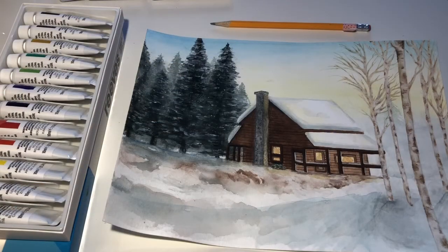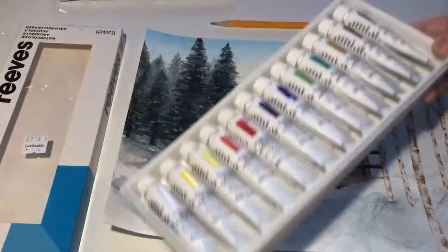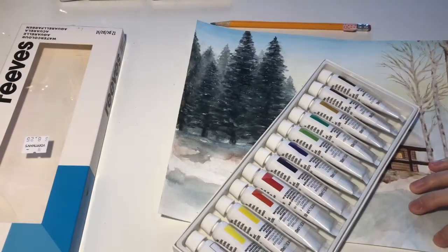So here's the finished painting, and I thought it turned out pretty well, and I have some extra notes I wanted to talk about.